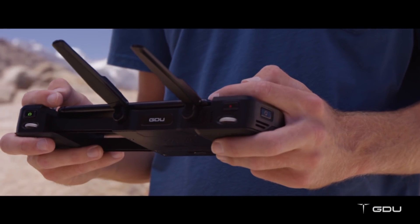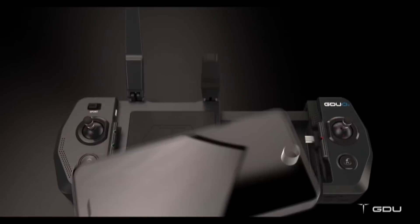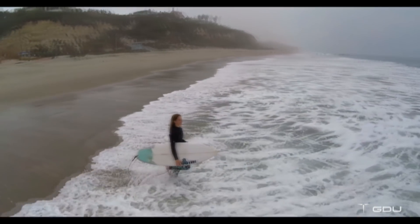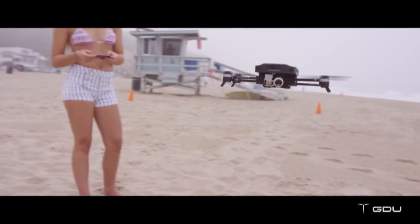Looking at the controller here, I'm guessing you bring your own smartphone to this party? Absolutely. An interesting aspect of this is you can also control it directly from your smartphone — you don't actually have to have the controller with you. So let's say you're out on the sand and you're surfing; you may not want to bring the controller if you're just going to do a follow-me mode or one of these preset flight patterns, because all you have to do is touch it with your finger.